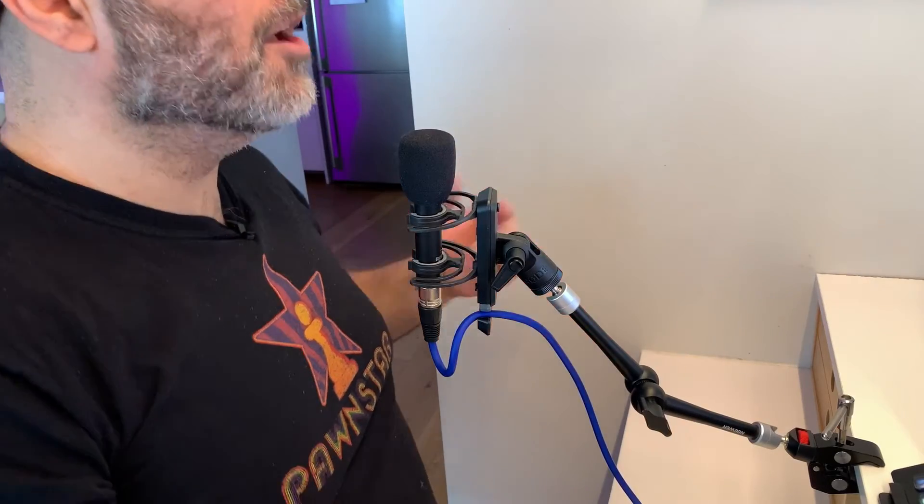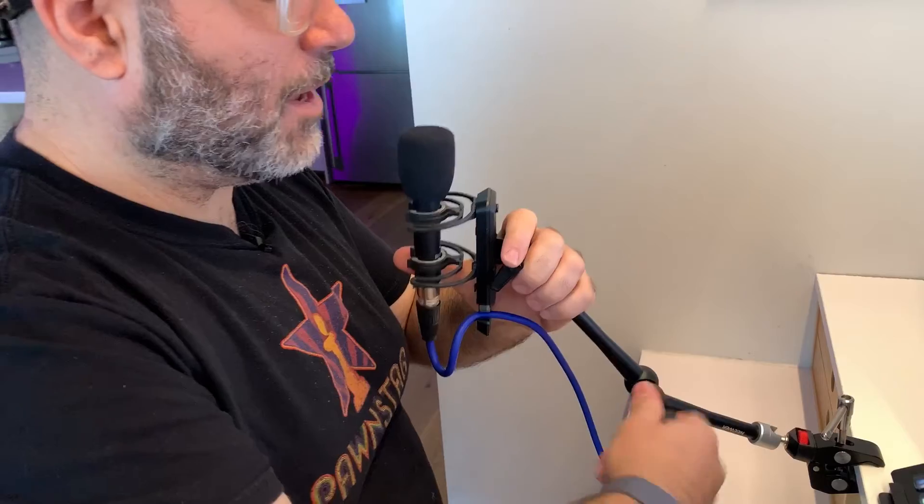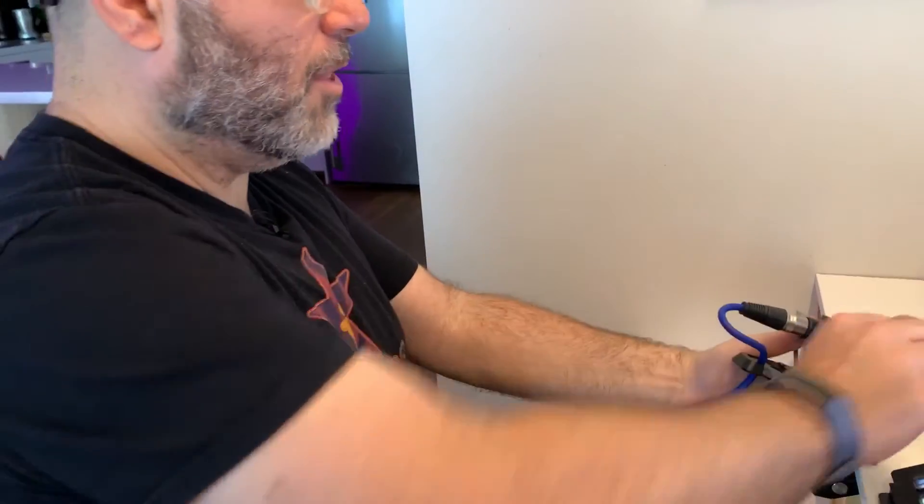How cool is that? I can go backwards and forwards between having zero microphone on my tabletop to having a really nice, close microphone that I can work with — and then fold it back up, and we're gone. No more microphone. That's my quick tip on how to get the world's smallest and most compact boom arm for your microphone.